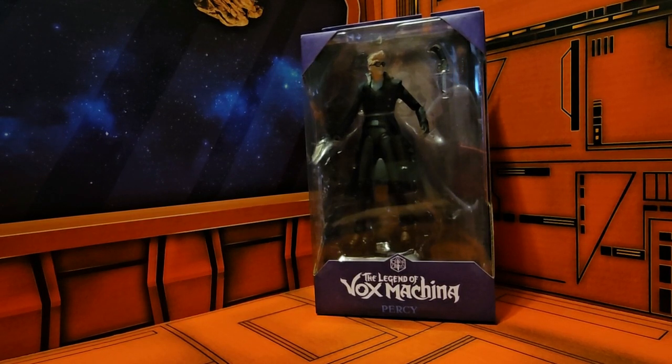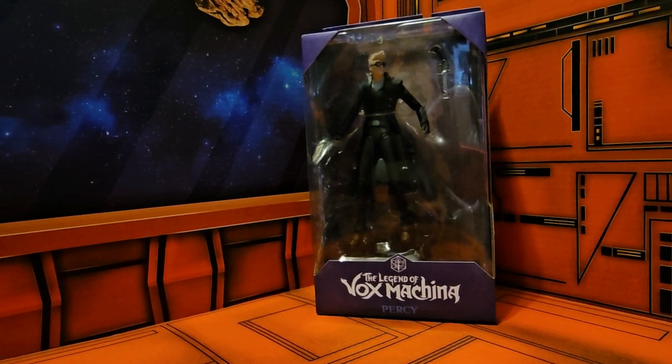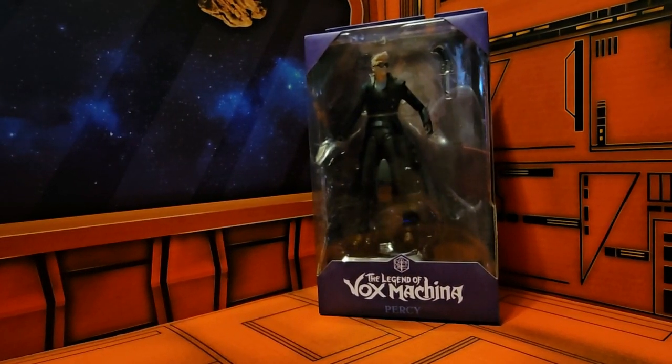Hello fellow collectors, today we're going to be talking about Percy from The Legend of Vox Machina. So if you are familiar with the Amazon series or the actual role-playing game Critical Role, you would recognize Percy.